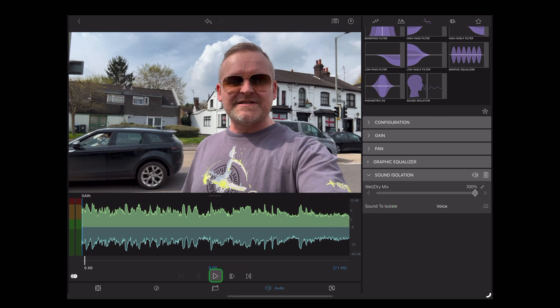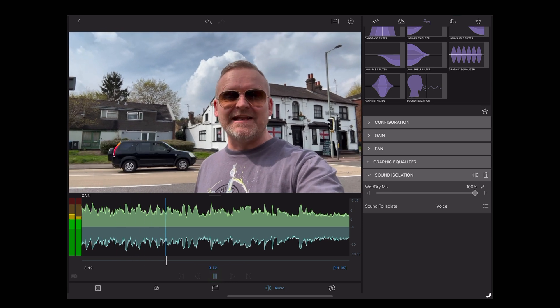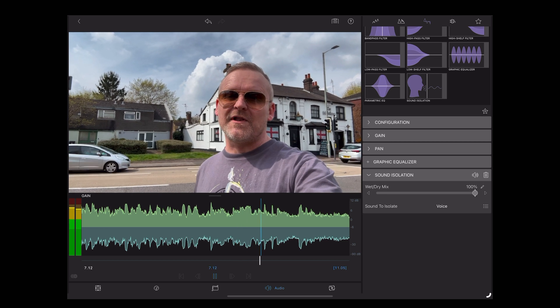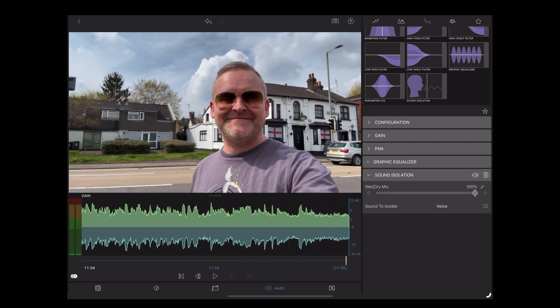Okay, let's see what 100% sounds like. [Playback at 100%] So this is a test of the new voice isolation feature in LumaFusion 4.0, standing behind a busy main road with a lot of background noise. How does this sound? Okay, so quite a lot of artifacts there, quite an artificial sounding.